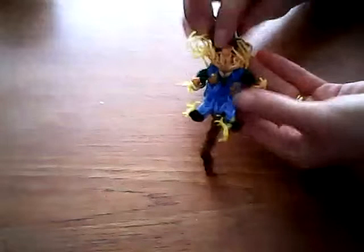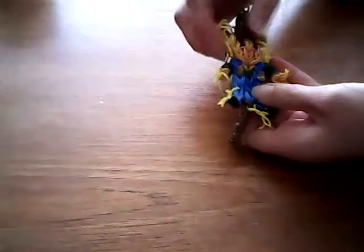Hi, I'm Sally and this is the tutorial for my Scarecrow design. You will need brown bands for his hat and for the stick, a sort of tanny strawy colour for his face and his hands, some yellow bands to make the straw hair, a colour for his dungarees — I've used blue — a colour for his shirt, two black bands for his eyes, and whatever colour you want his shoes to be.